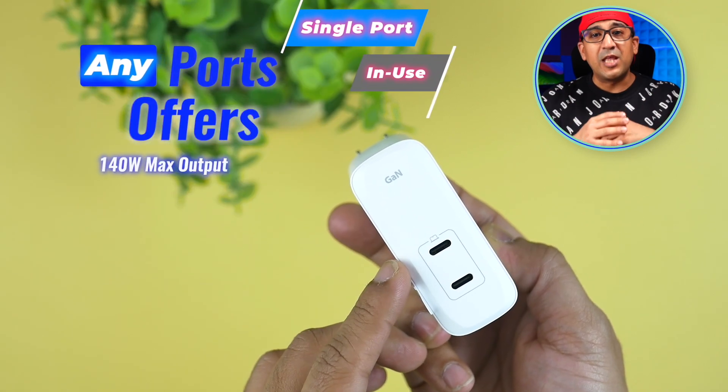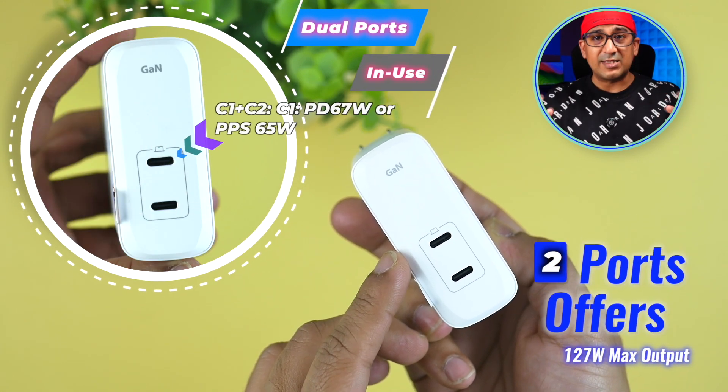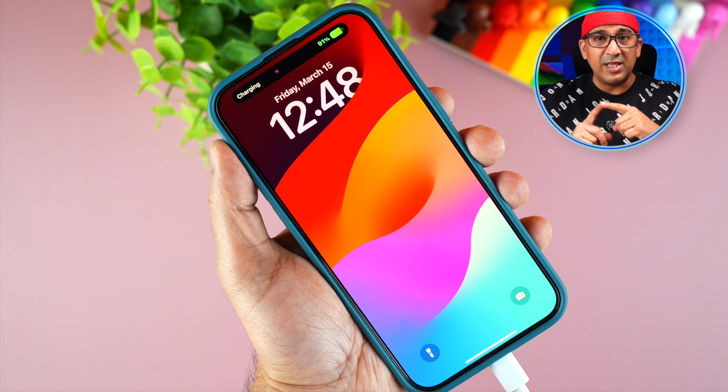Both USB-C ports are capable of delivering 140W maximum, and if you use both ports at the same time you can get up to 127W. Unlike many other GaN chargers with two or three ports, this one is different — most others only deliver top speed through one specific port. Here you don't need to check which port is which; just plug into any port and if your device supports 140W, either port will deliver it.